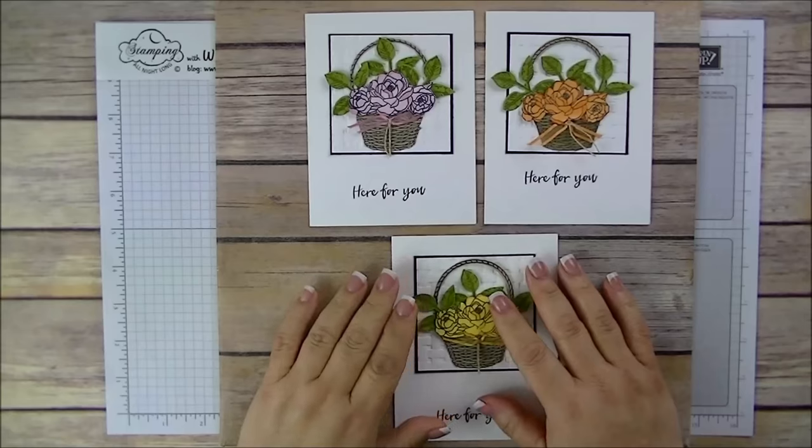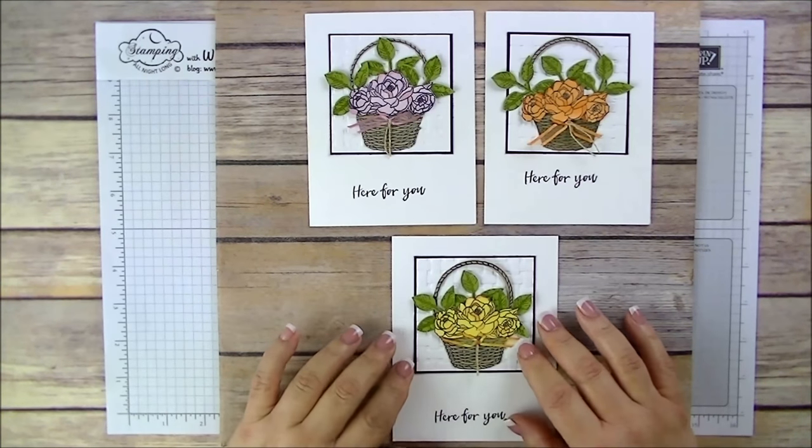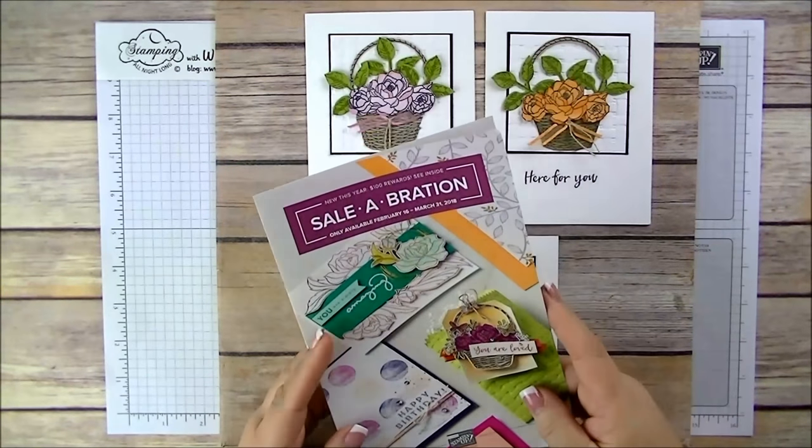Hi Stampers! Welcome to Stamping On Outlaw with Wanda Smith. Today I'm going to show you how to make this cute simple card using one of the free products from the Celebration catalog.